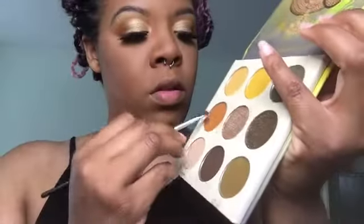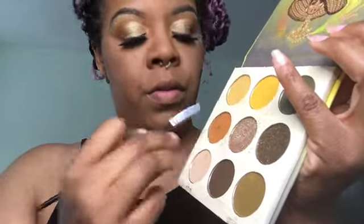Next I'm just going to contour, blending it upwards on both sides and on my forehead. This is also a Real Techniques brush. I'm going to take a smudge brush and contour my nose. Then I'm going to take a different smudge brush from Morphe, pick up that orange tone, and put that under our eyes.